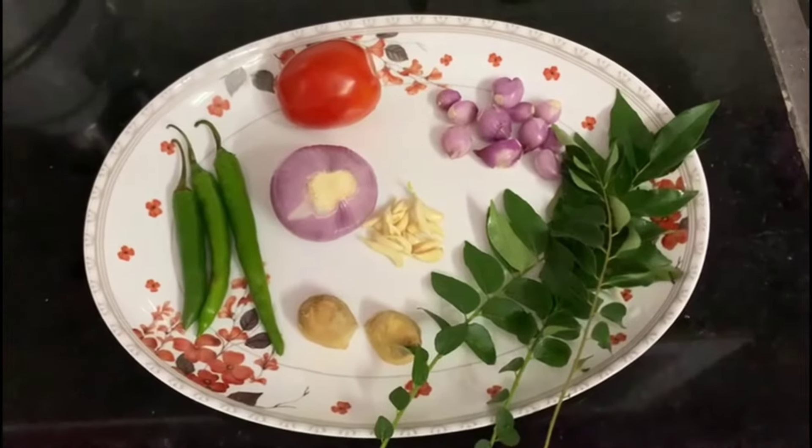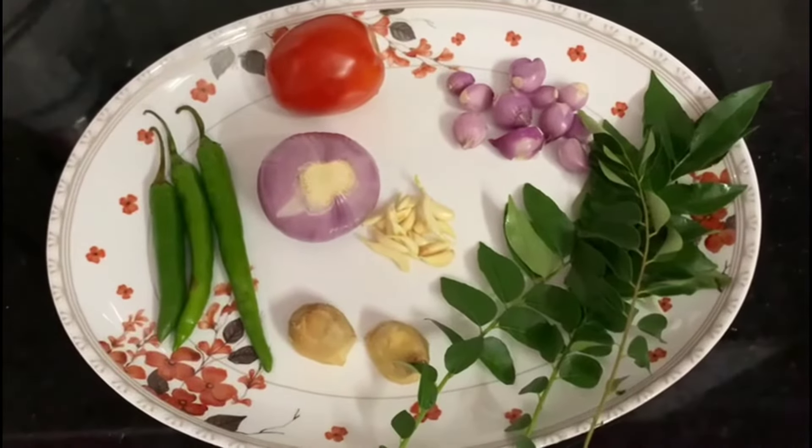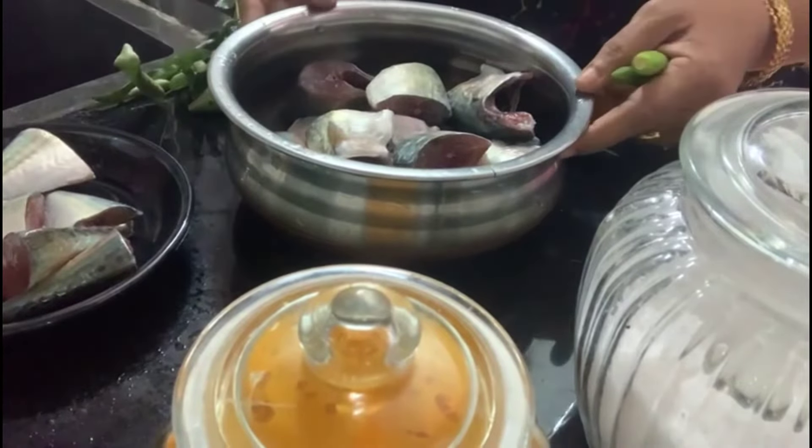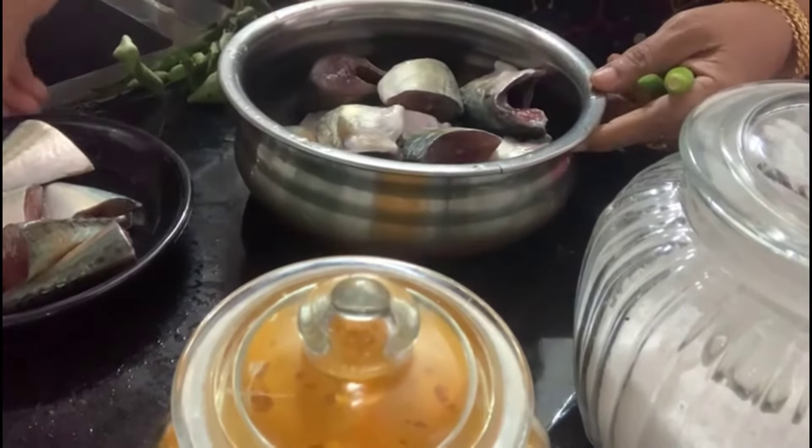For example, the bread is made in good shape. You can put the bread and make it easy. You can make the bread and make it easy.